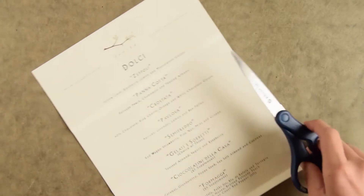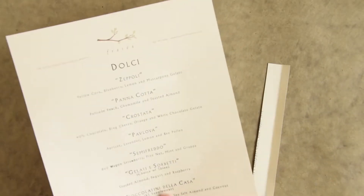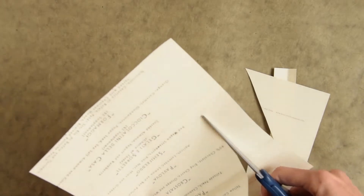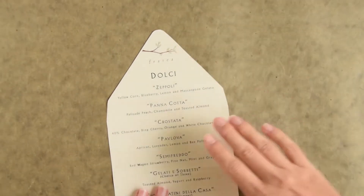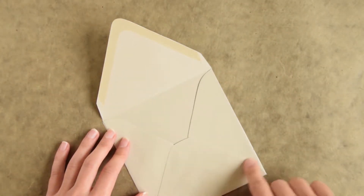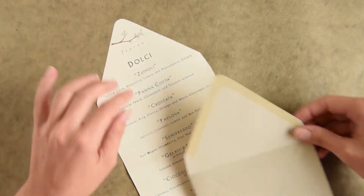Once you've traced over that, you'll want to take your scissors and cut this out. Now that your liner is cut out it's the same size as the envelope, so the first thing we're going to do is cut a little bit off the bottom, because otherwise we won't be able to seal the envelope since this will obscure the sticky part.